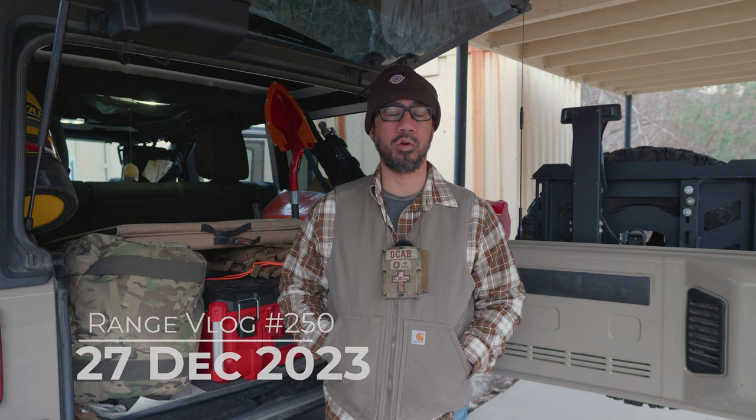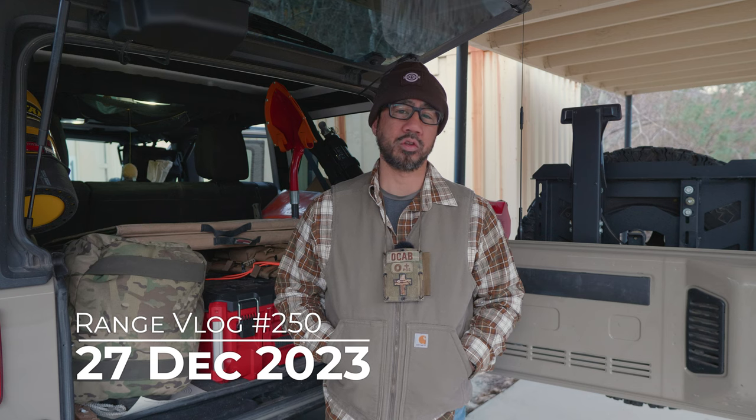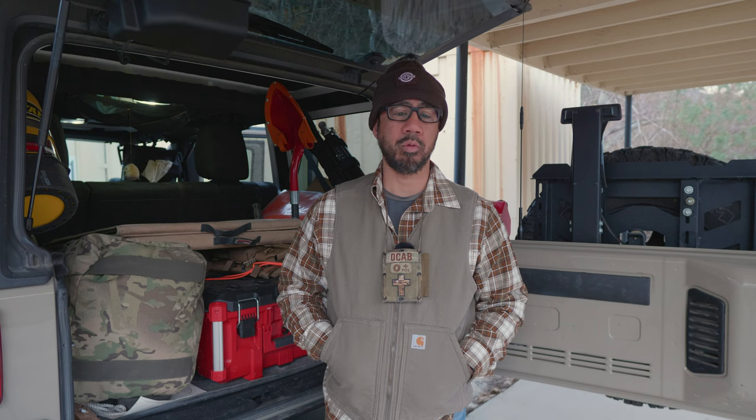It's Wednesday, December 27th here at the West End Gun Club, the second day in a row of shooting for me. I was out at Desert Marksman Range yesterday in Palmdale to true up my NRL Hunter gun in preparation for next month's match.